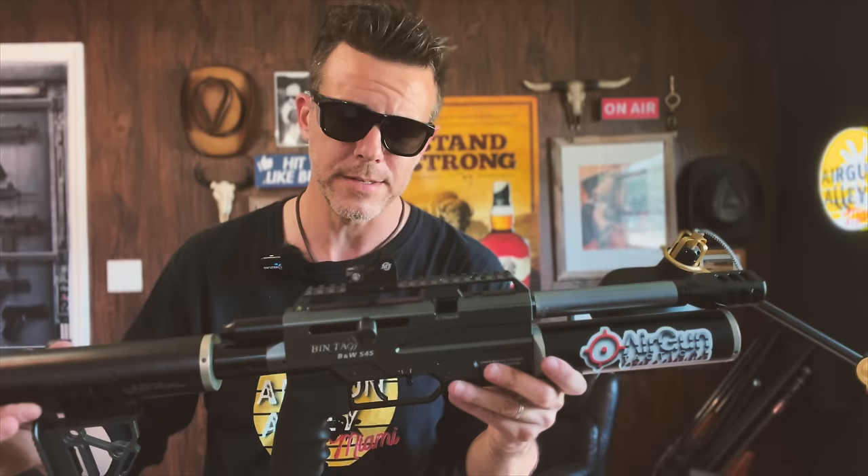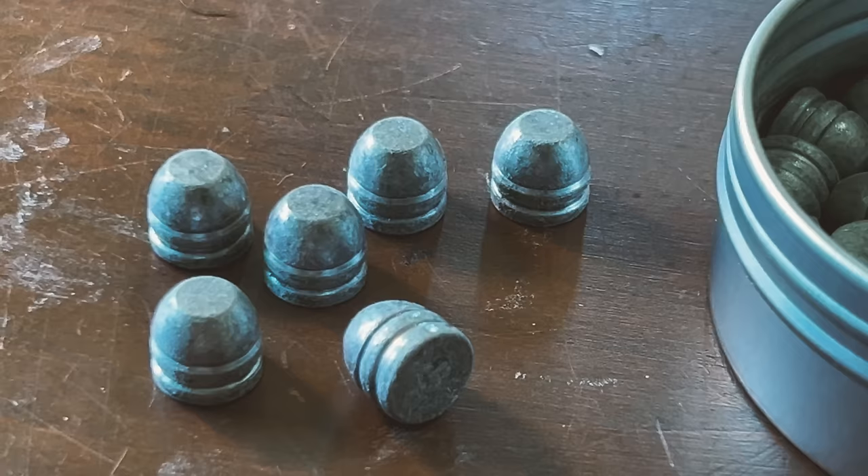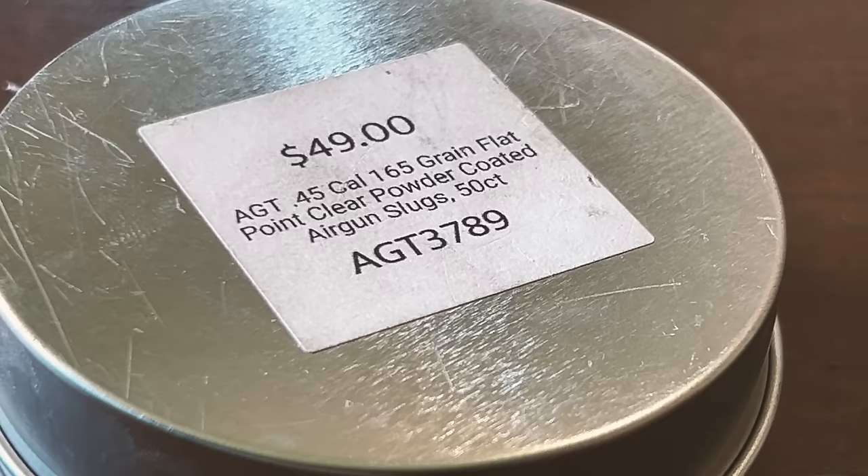You never have to cock it after that. But it also has a safety lever right here. So the ammo for today's video was also kindly provided by Airgun Tactical. And today we'll be shooting these AGT .45 caliber 165 grain flat point clear powder coated airgun slugs. And without further ado, my friends, let's head back out to the Everglades and shoot this thing.